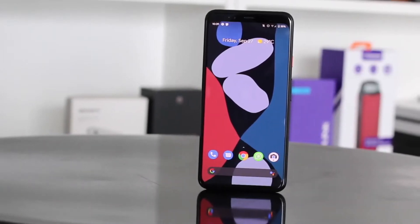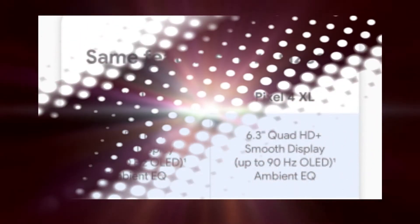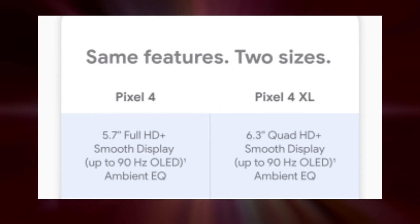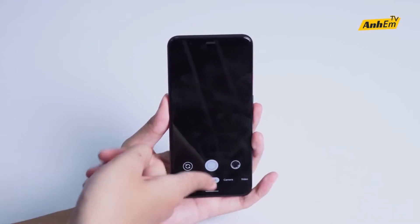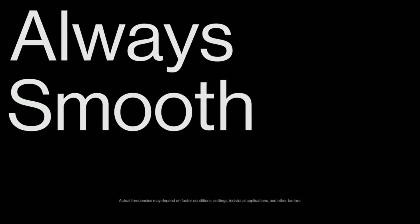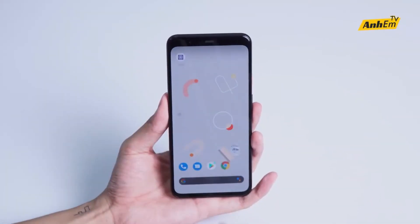The Pixel 4 has a 5.7-inch 1080p display while the Pixel 4 XL features a 6.3-inch Quad HD+ display, and both phones have a 90Hz smooth refresh rate — which only OnePlus has done this year. Combined with Android 10 and new gesture navigation, this would be really cool.